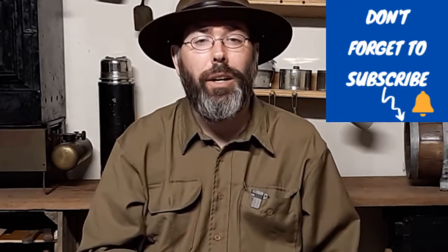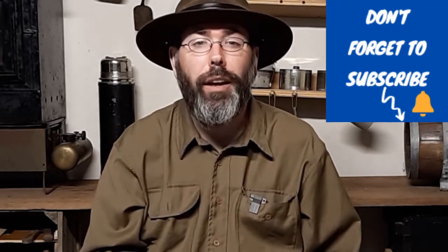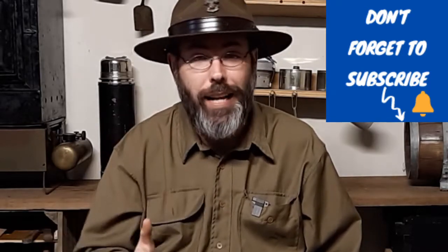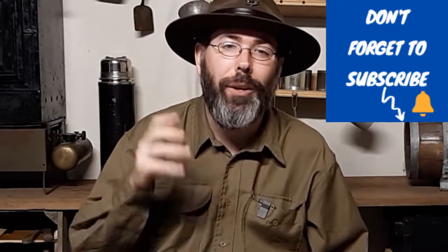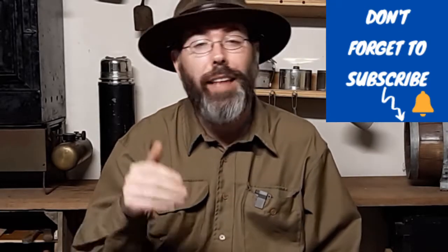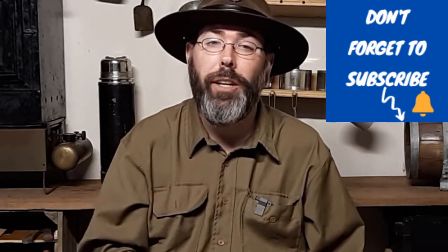Next time we come together, I'm going to show you how to repair another piece of equipment and maintain it. With this short series, we want to make sure our gear is taken care of so it takes care of us. Make sure to subscribe and don't forget the notification bell so you're made aware when it comes out.